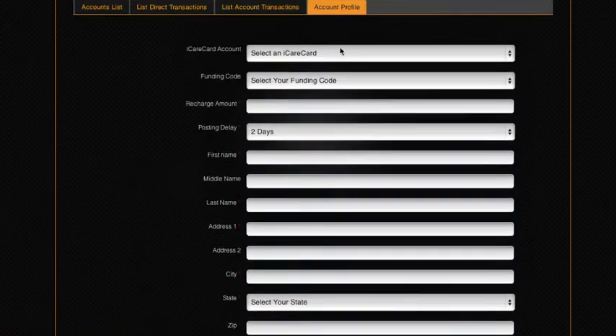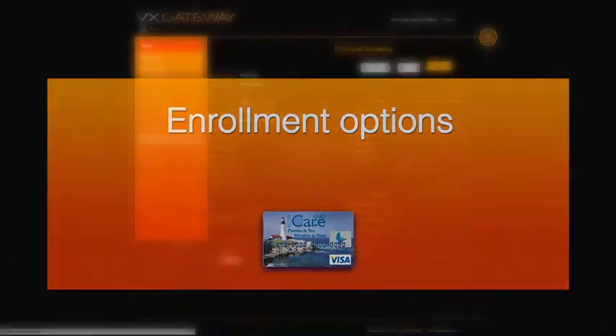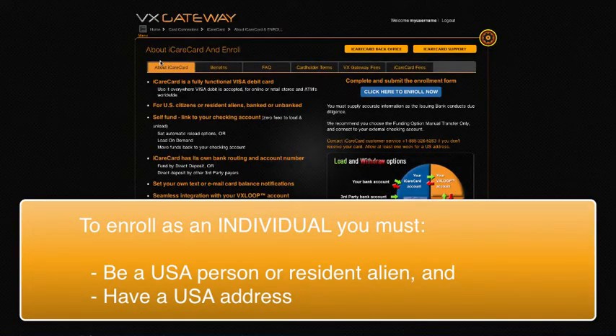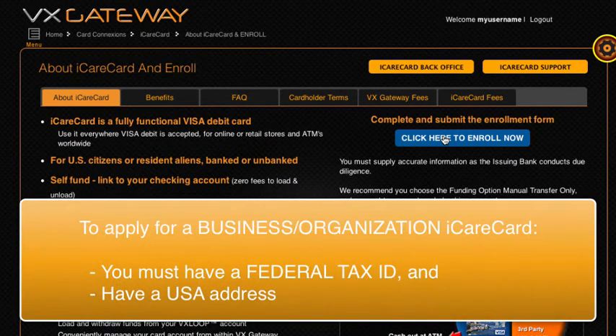Best of all, this is a low fee card with additional benefits. There are two enrollment types with iCare Card. From your Vx personal account you can enroll as an individual — you must be a US person or resident alien and have a US address. From your Vx commercial account you can enroll as an organisation or business, and you must have a federal tax ID and a US address to apply.